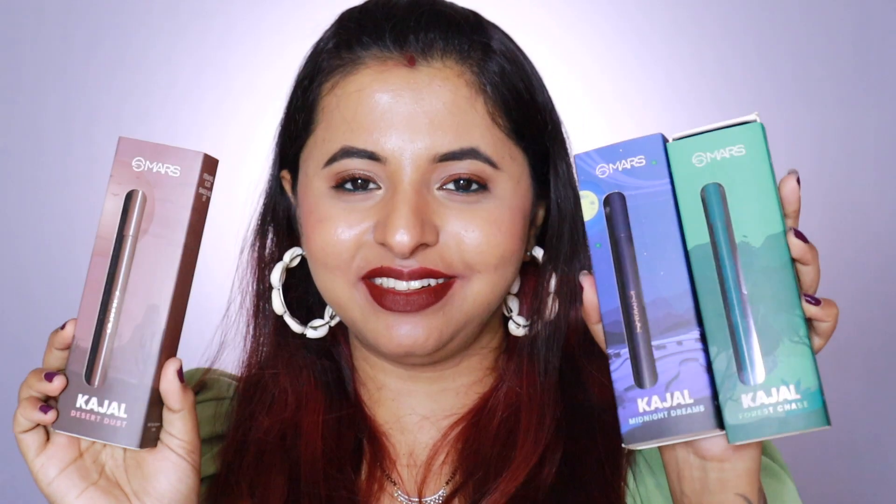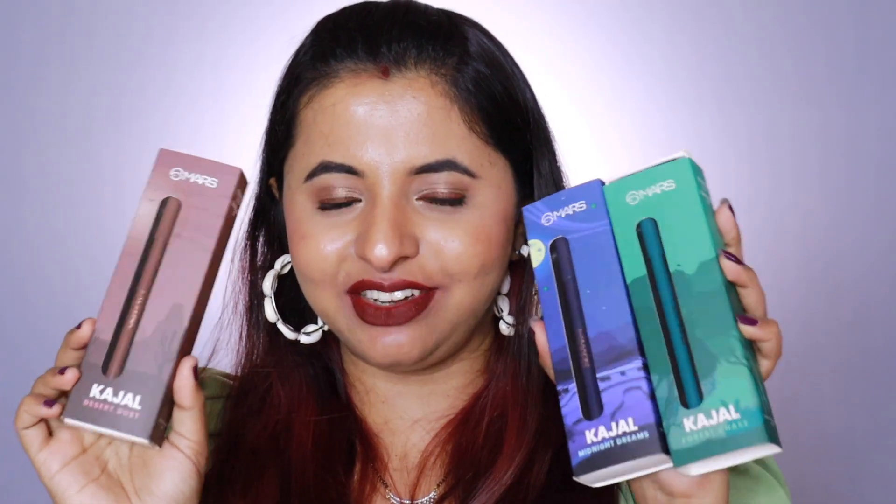Hi everyone, this is Rohi, welcome to my YouTube channel. Today I'm going to be reviewing Mars kajals — these are newly launched shades. The Velo Black kajal from this collection is my absolute favorite, it's my ride-or-die kajal. I cannot do without it — that is the blackest black kajal ever. I have the video uploaded in my shorts as well if you want to check it out. It does not smudge, does not budge.